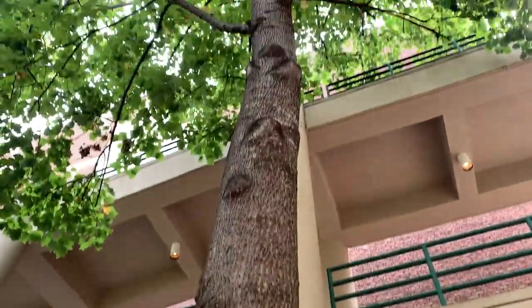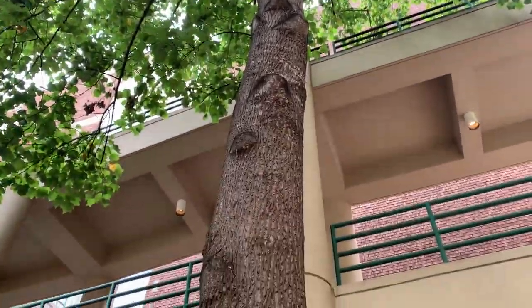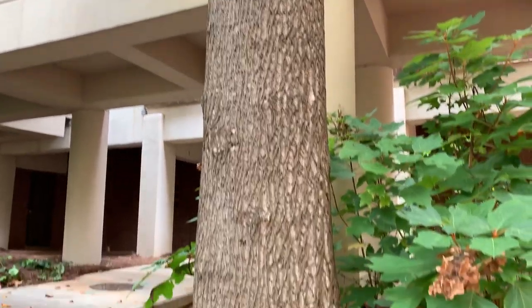Now if we look up the trunk, you can see down here we have the old branch scars, and again there's sort of that upside-down V-shape and there's that dark coloration that's associated with them.